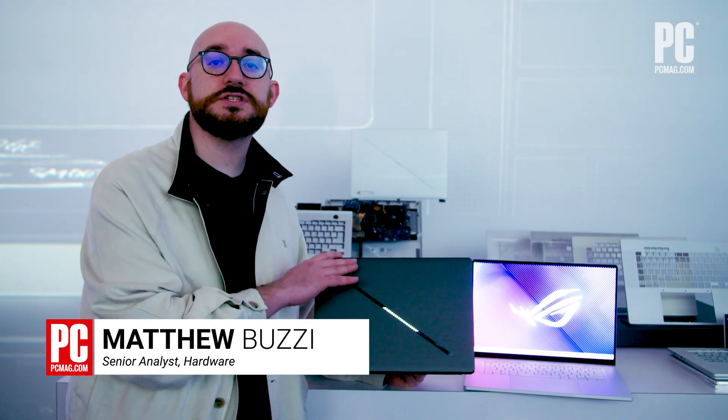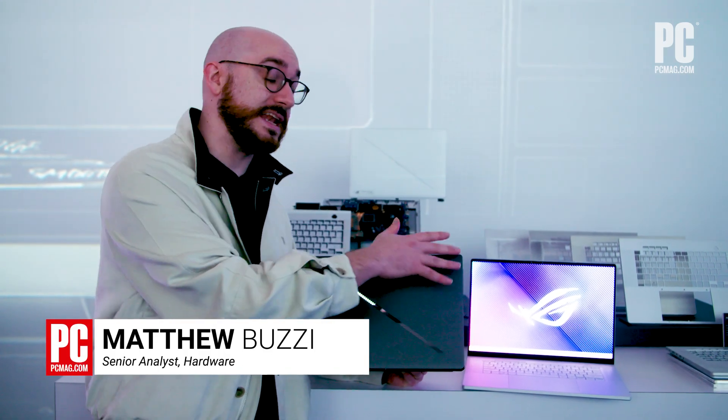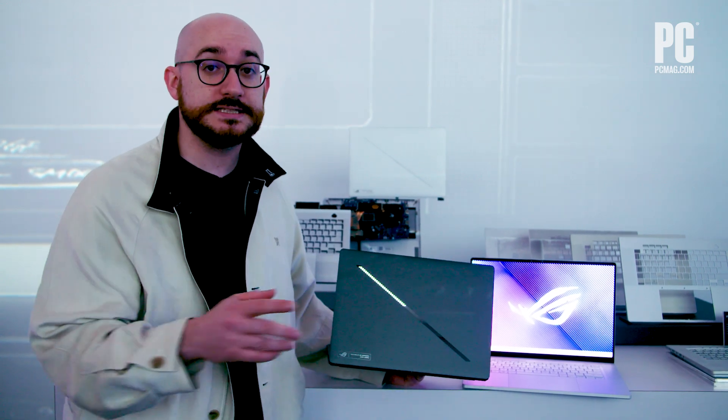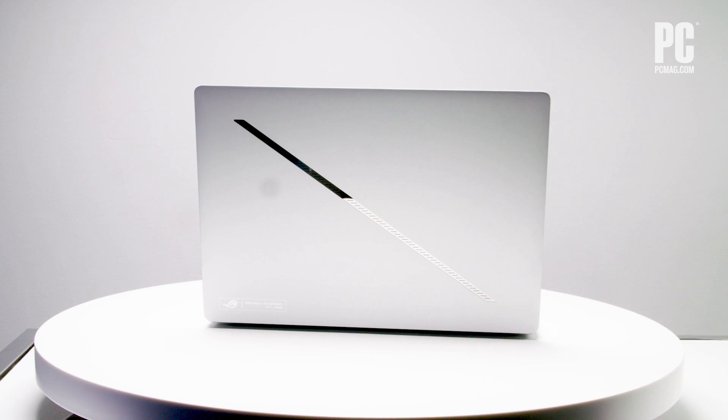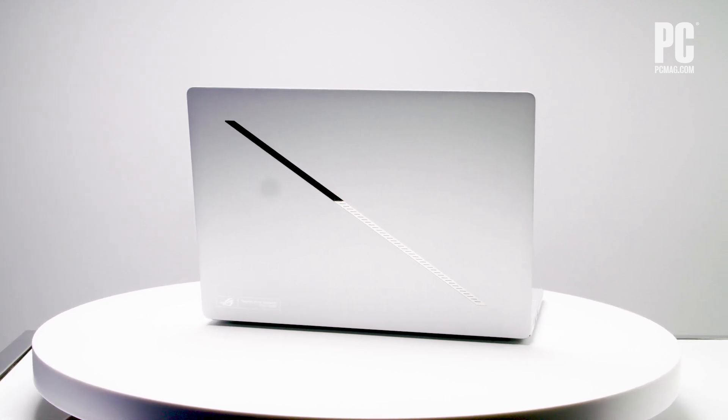Hi, I'm Matthew Buzzi from PCMag, and I'm here with the new ASUS ROG Zephyrus G14 and G16, which have new designs and new components. The Zephyrus G line has been a hit, particularly the hyperportable G14, which we've reviewed quite favorably recently.